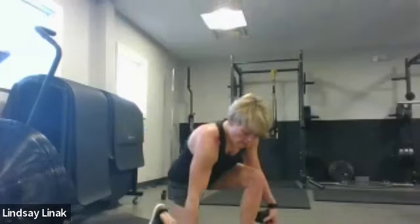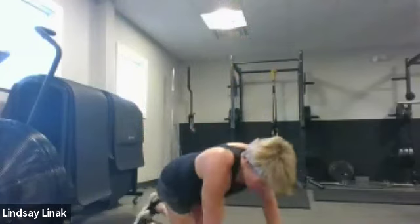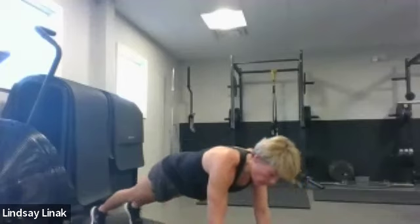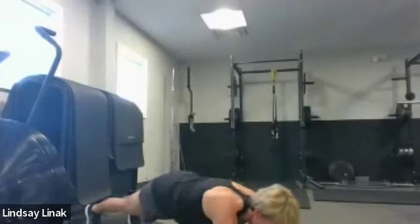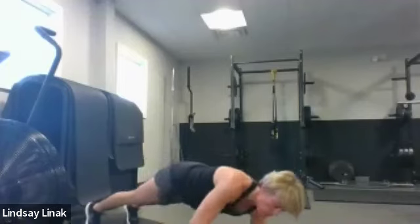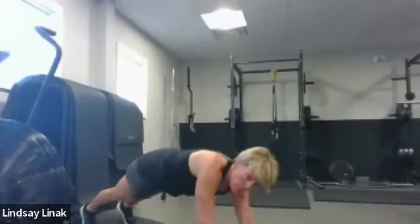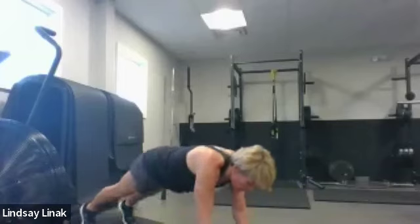We're going to triceps now. Before the tricep kickbacks, we're going to do some high plank to low planks — about 40 seconds. All you're going to do is go down to your forearms and then push back up. Steady the hips, make sure your hands are right under your shoulders when you push up. Then we're going to start with our right arm first — one set on the right, one set on the left.